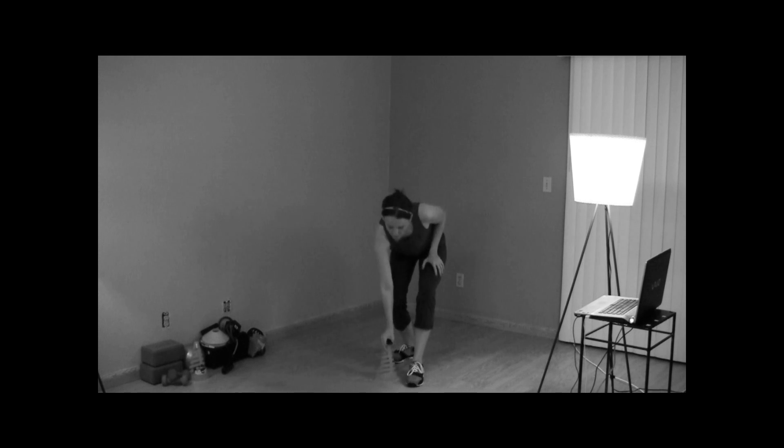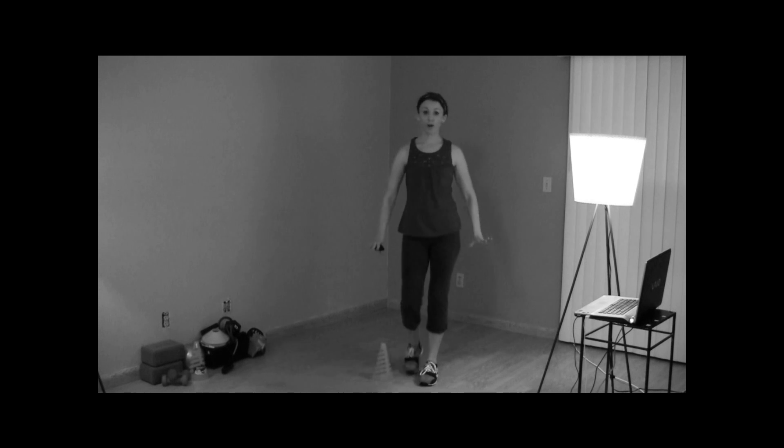Hey guys, welcome to your T3 free workout for today. All you need is a yoga mat, you might want a cone to put down as a marker, and we're going to work tricep dips so you'll want to have either a chair or a small table handy. I'm filming at night so you're getting an inside scoop into my fancy setup, which consists of lamps from Ikea.